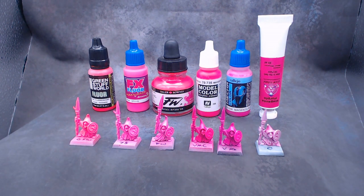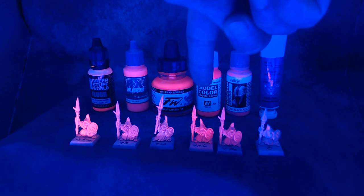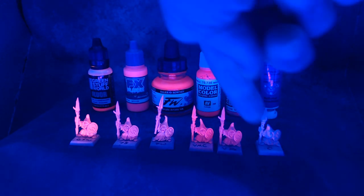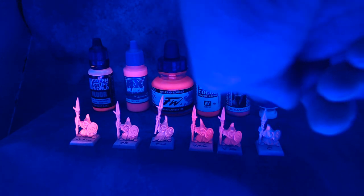I'm going to turn the lights down for a second and turn on the black light. You can definitely see how much the Green Stuff World one is glowing — it's glowing pink in person, even though the video makes it look kind of faded. The magenta also glows very nicely. I would say these two are the brightest ones for this set. You can kind of see where the crystals glow on the oil paint and where they don't, and again, the oil paint did not work that well.